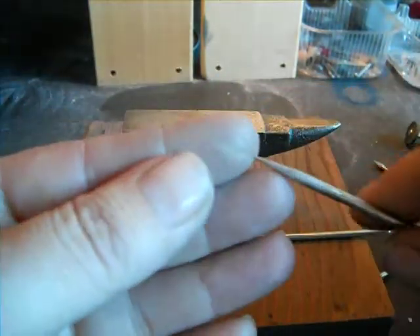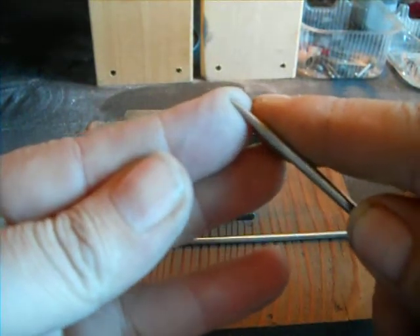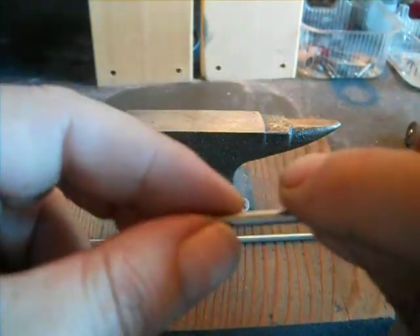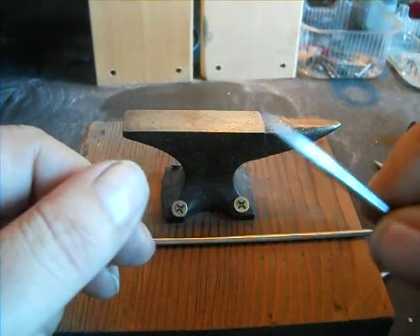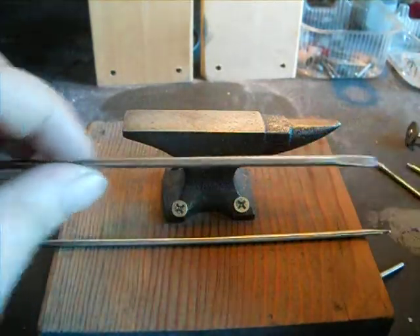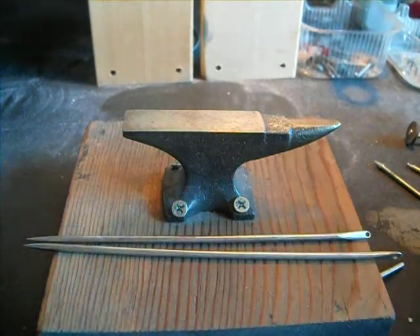This will poke you — it will draw blood. You can make it as sharp as a regular needle if you work on it enough. Be careful. Wear your safety goggles when you're grinding; you don't want material hitting and flying at you. Always wear your goggles or a full face shield. Thanks for watching.